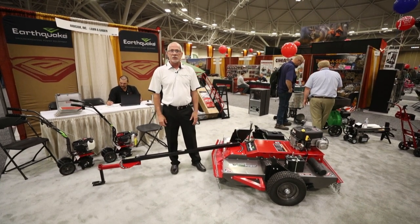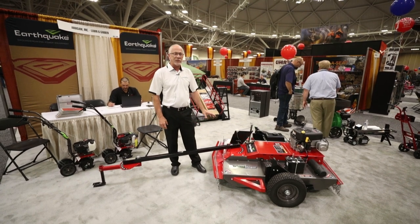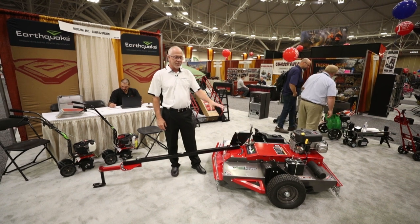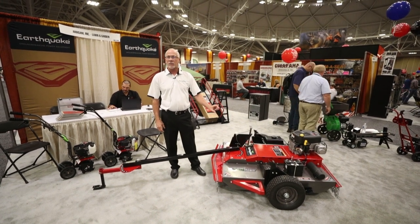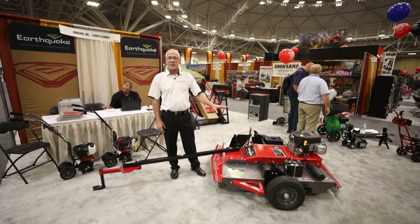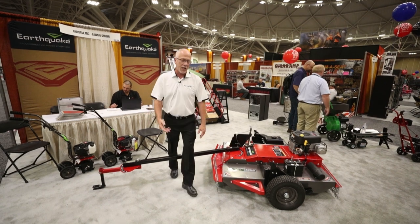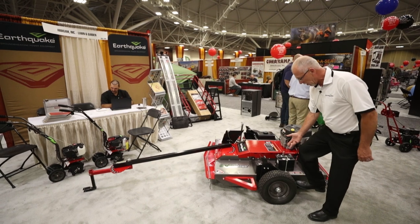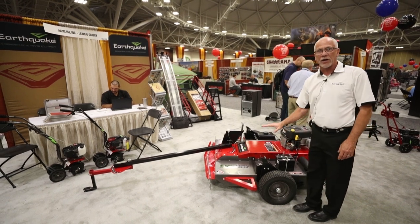The engine on this is a Briggs & Stratton 500cc V-twin engine, electric start. It's a 44-inch cut, easy to change the cutting height. This will cut from 3½ inches to 7½ inches in cutting height. To change the height, there's a little handle right here — you just put your foot on there, pull the handle up, and adjust the cutting height that way.